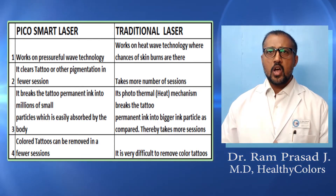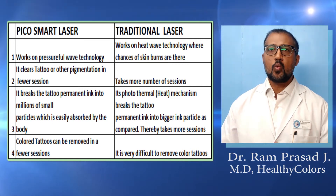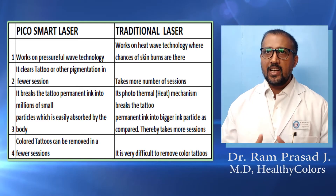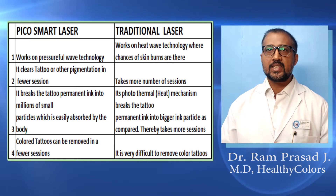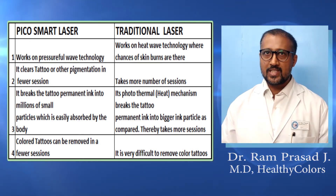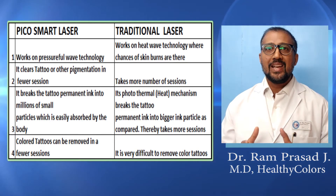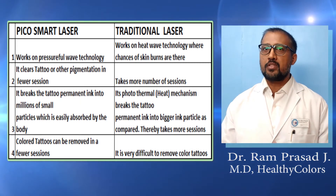Pico Smart Laser works on pressure wave technology, whereas traditional laser works on heat wave technology. Pico Smart Laser clears tattoos or other pigmentation in fewer sessions, whereas traditional lasers take more sessions by comparison. Pico Smart breaks the tattoo permanent ink into millions of small particles, which are easily absorbed by the body.